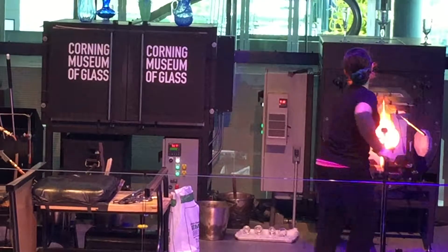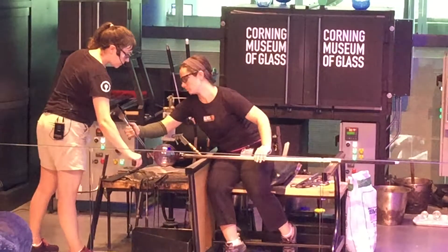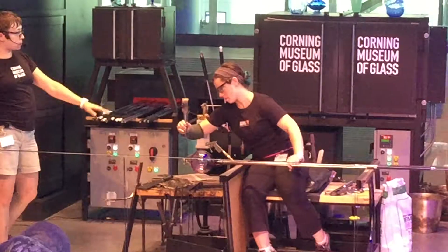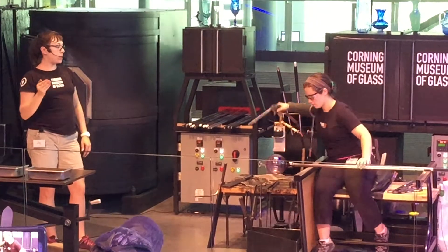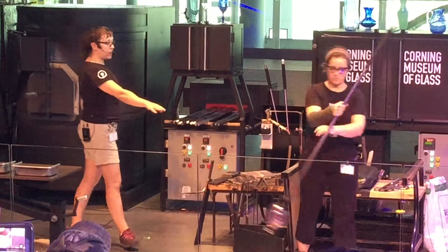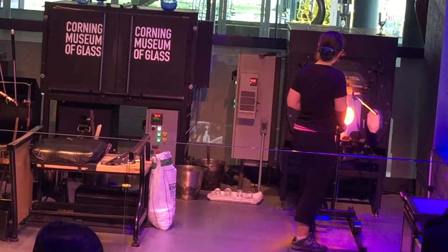Back to the heat source to keep that glass above 1,000 degrees, and we'll finalize the placement of this stem — evening it out, making sure it falls on center. As the bubble rolls along the bench rail, it should stay on one plane. If it's whomping up and down, that's a clear indicator your piece is off center and will be crooked. When adding extra components like a stem, it's an extra challenge — if the stem is off by just the slightest amount, everything will be crooked. Really key to get it right the first time.